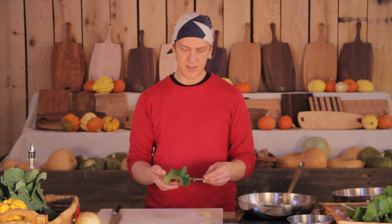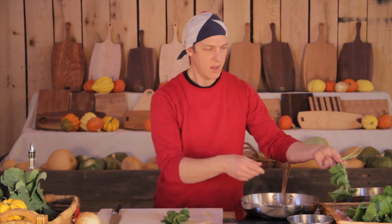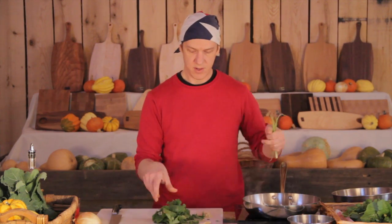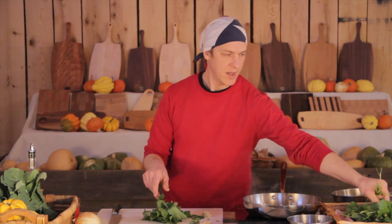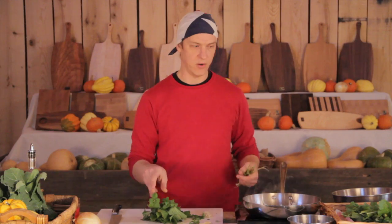Once you have your leaves washed, simply hold them by the stem. Pull off the leaves by holding the stem and they'll just slip off nicely, leaving you with just the tender parts of the leaf. This works well for greens that are large and more mature. These are just tender baby greens, so smaller leaves like these you can just leave whole.